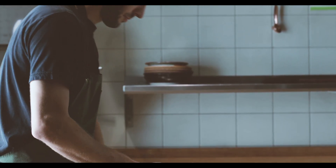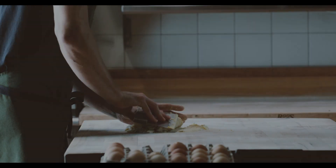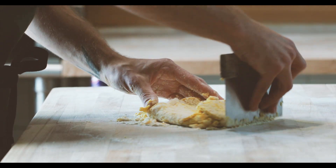Pasta itself is always, no matter how dialed in you have a recipe, it's always going to be unique each time that you make it. It always takes a lot of intuition and feel when making pasta dough.